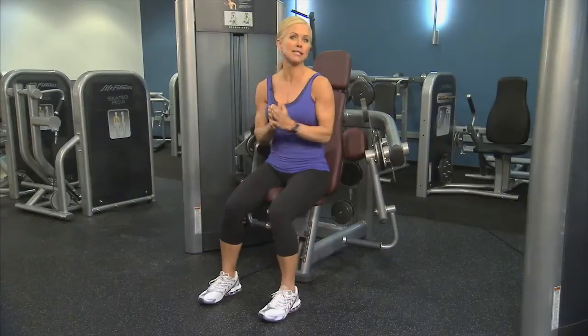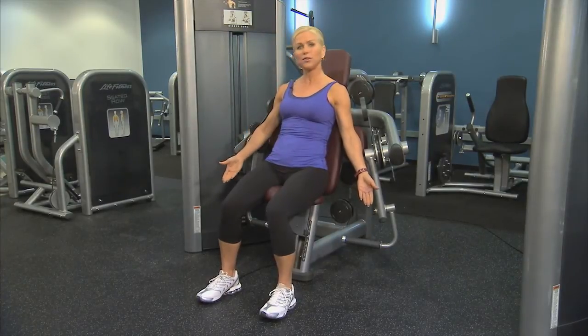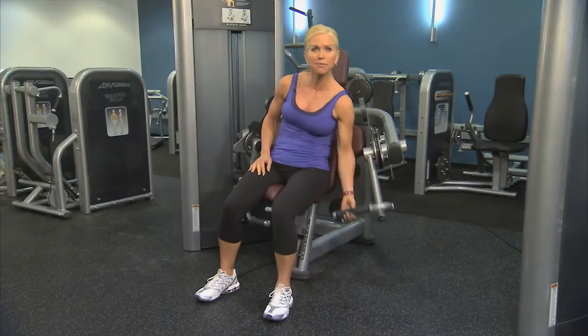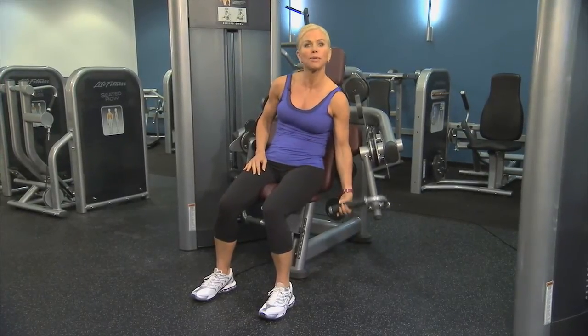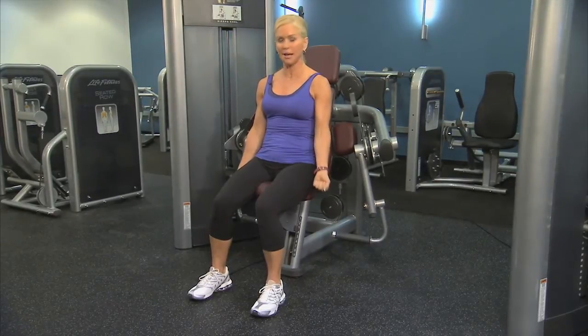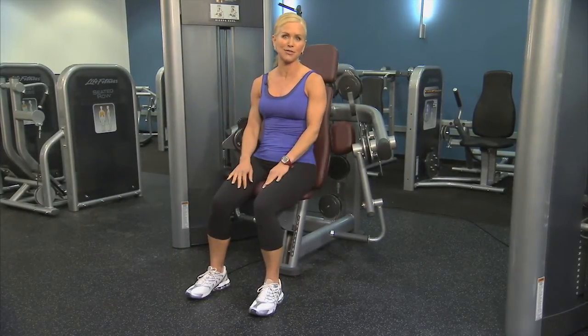This bicep curl machine has upper arm pads that are positioned just above the elbow for improved comfort and stabilization. The handles also pivot to allow for different forearm lengths, and you can move independently so you can work one arm at a time or both arms at the same time for greater exercise variety.